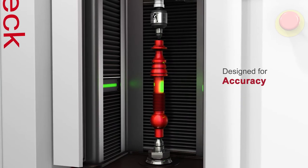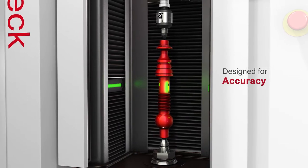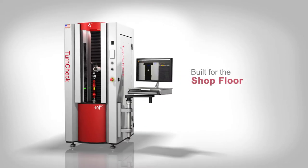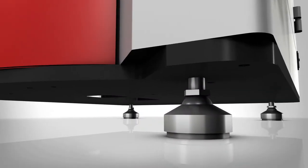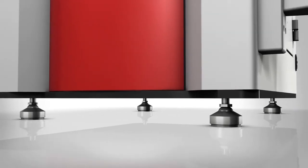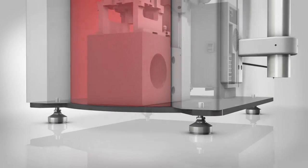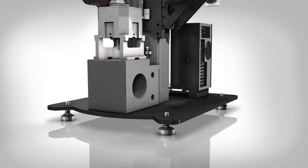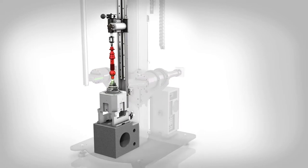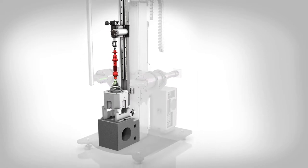QVI TurnCheck systems are designed to deliver accurate measurements in shop floor conditions where vibration and temperature variation may not be tightly controlled. TurnCheck is built on a rugged base plate with vibration damping leveling feet. A granite base supports the rotary spindle and tailstock which hold the workpiece.